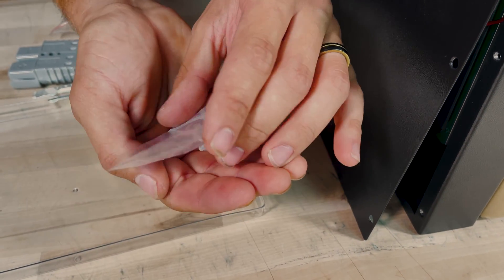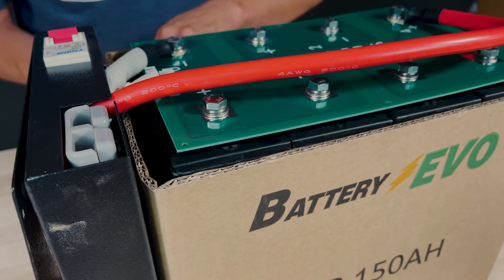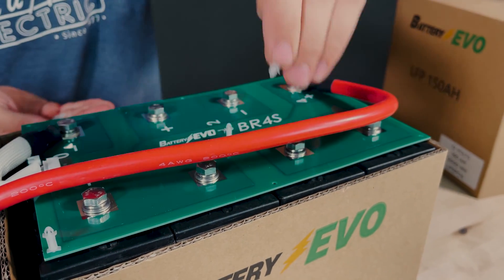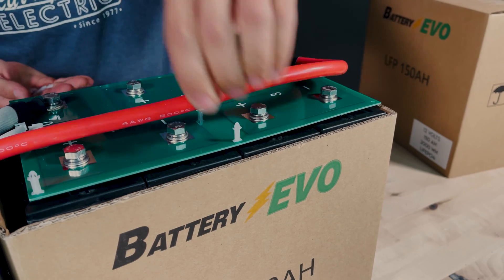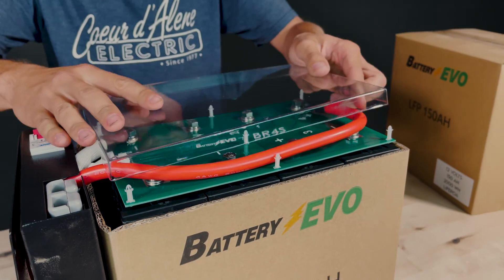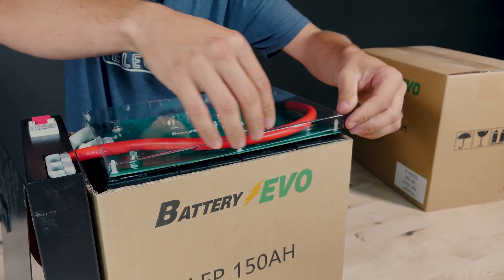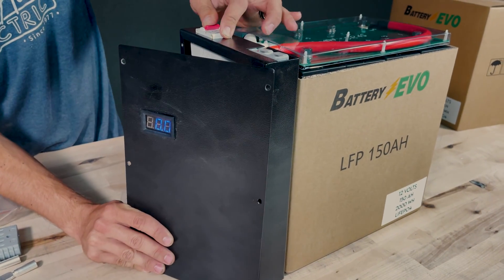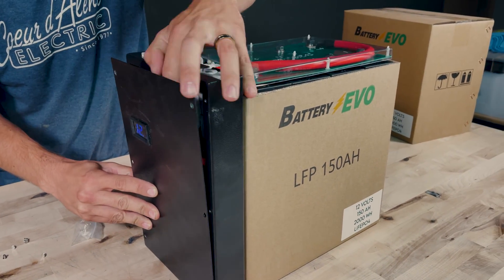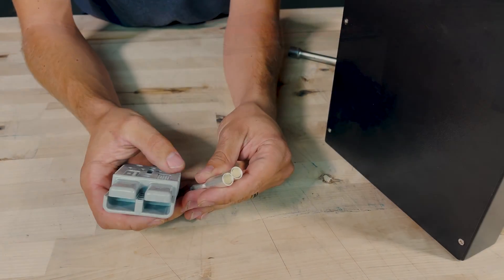With all the connections in place, we can pull out the plastic standoffs from the baggie. There are little holes in the corners of the circuit board and these standoffs simply plug right in. They make sure the top cover isn't sagging or detached — they lock into place and are single use but get the job done effectively. We then pop into place the top plastic cover to protect all the connections. Turning on the circuit breaker, we can see 12.1 volts, which is great.